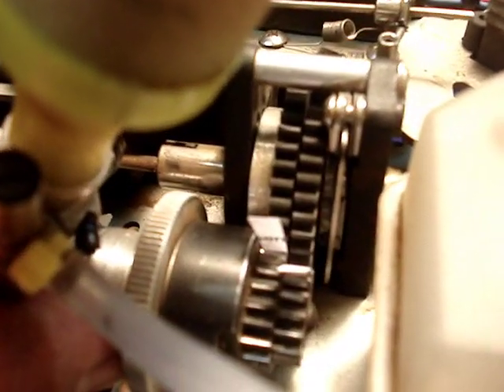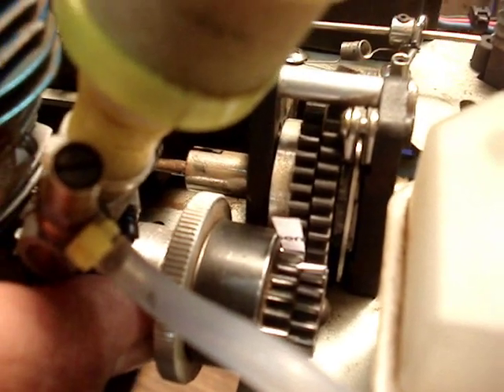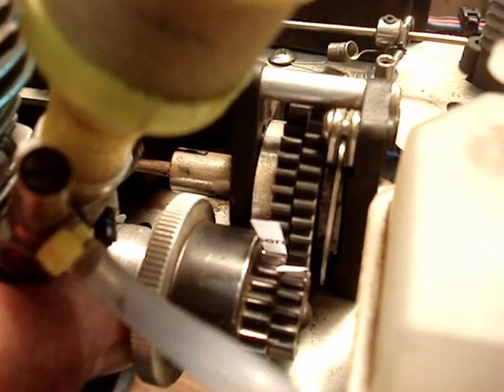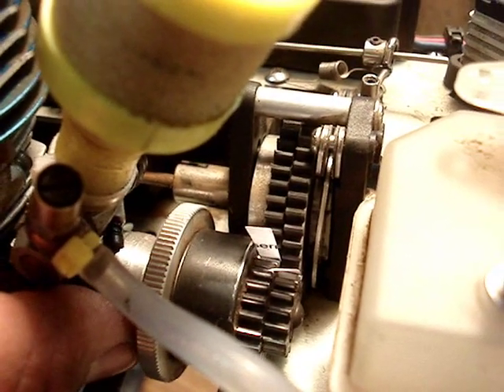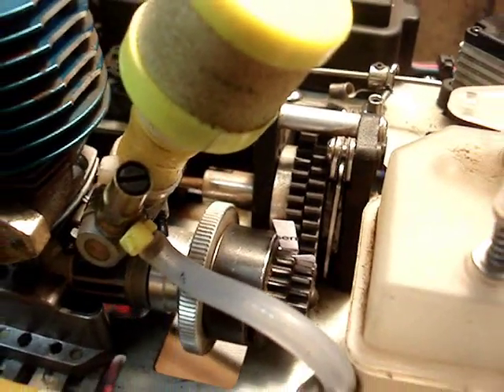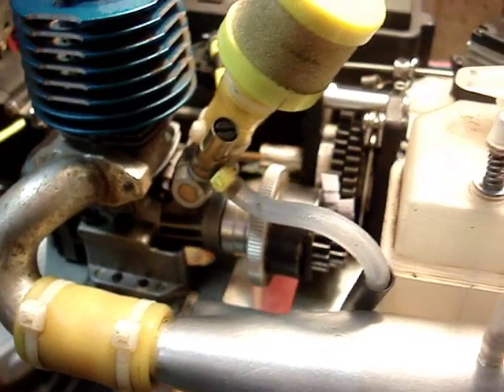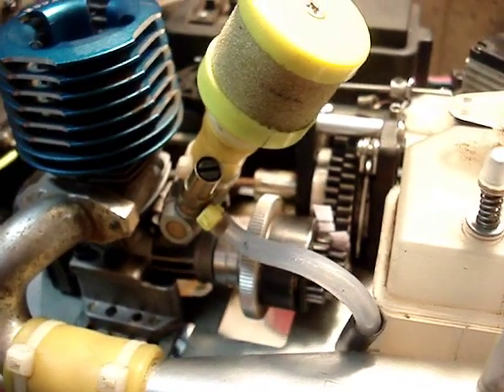Kind of get it flush, a flush fit. And always remember to use blue Loctite on your screws so it doesn't vibrate loose, because this will mess up your spur gear if it does rattle loose. Next I'm going to tighten the screws at the bottom, and that right there should give us a perfect mesh.